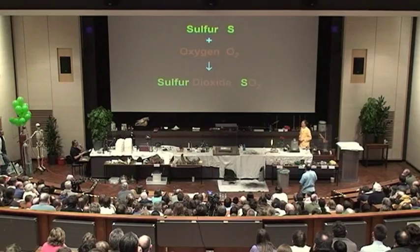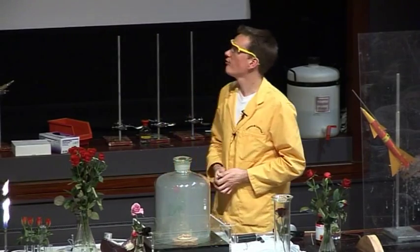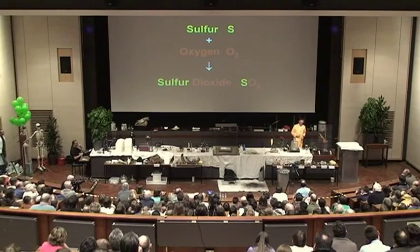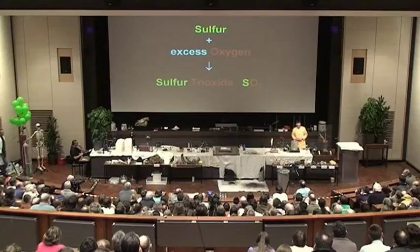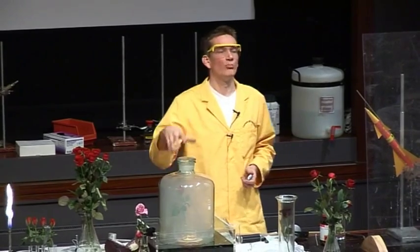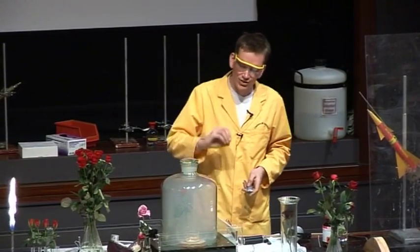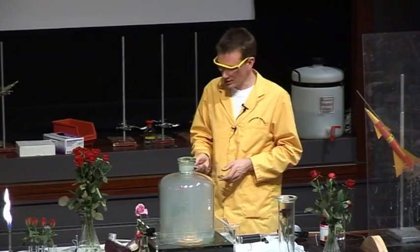The chemical reaction occurring here: the sulfur — the burning stone — is reacting with the oxygen in the air in this container, forming sulfur dioxide gas. Now, with extra oxygen, sulfur can form sulfur trioxide. In fact, this method used to be used to form sulfur trioxide and indeed sulfuric acid, by adding a little bit of saltpeter to provide some extra oxygen and a catalyst to form the sulfur trioxide.